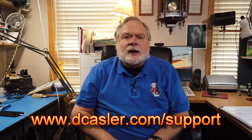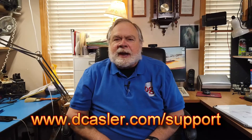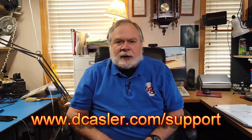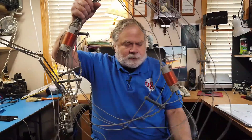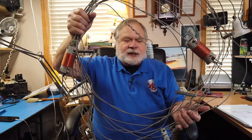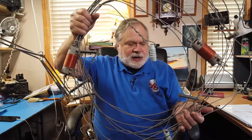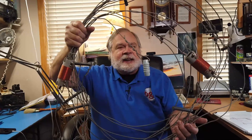So there you have it. If you'd like to help support this channel financially, you may do so by going to dkassler.com/support. There are several ways there that you may find of interest — I'm highlighting the Patreon way right now. Also, please be sure to send in your entry for giveaway number four, which is this antenna here. This is the Alpha Delta DXEE antenna.